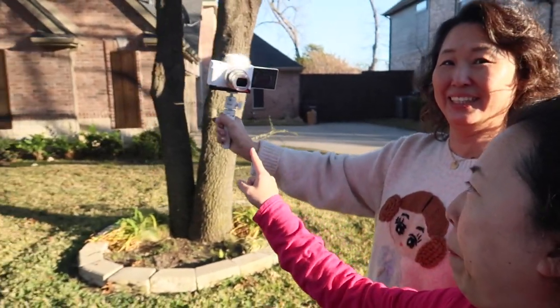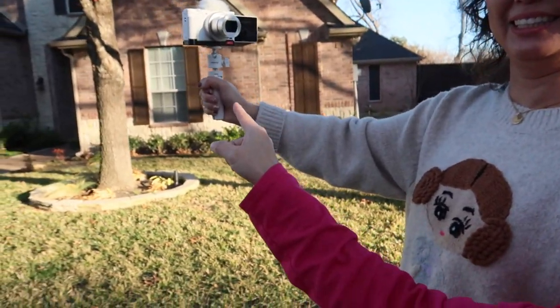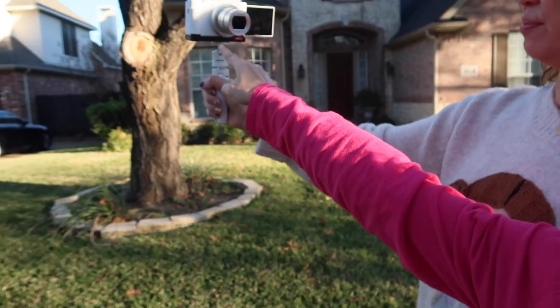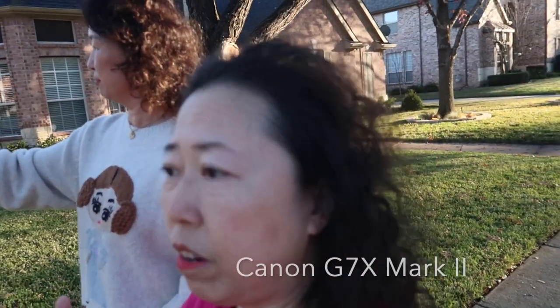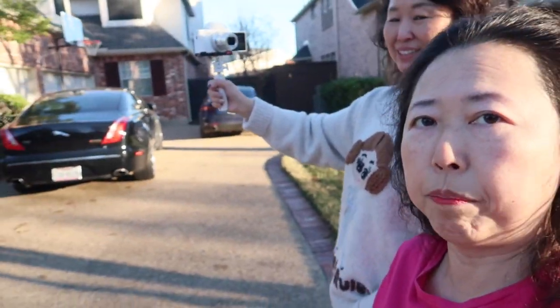I purposely bought this white tripod — you can see it right here. I also got this rig which makes it easier to put your battery in and out. I don't have a long selfie stick so I'm using a regular one.